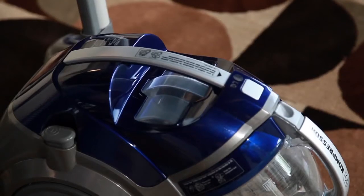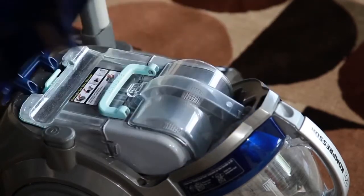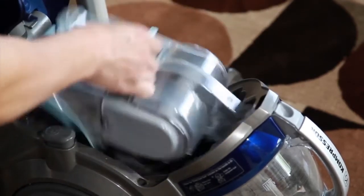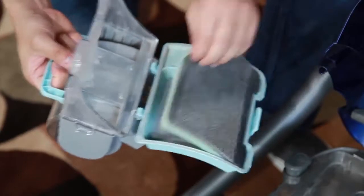To clean the foam pre-filter, open the top cover by pressing the release button and lifting up on the cover. Remove the filter housing by gently pulling up on the handle located above. Separate the filter from the frame by pushing on the filter tab release and shake out any excess dirt or debris.